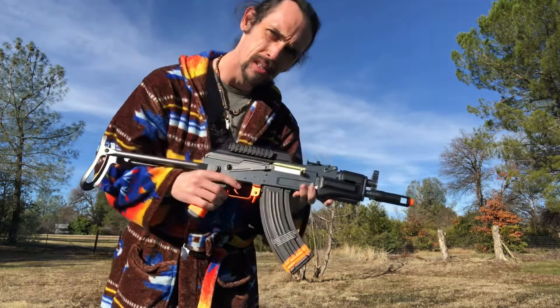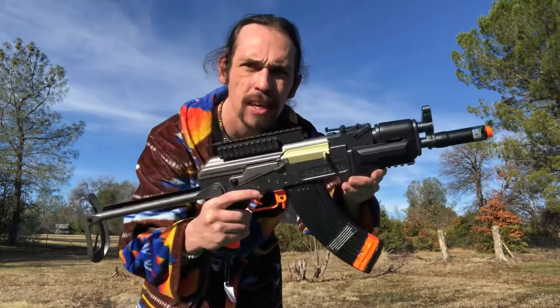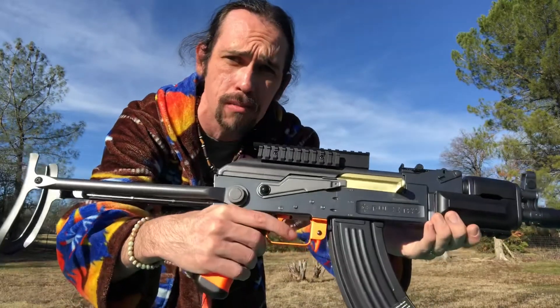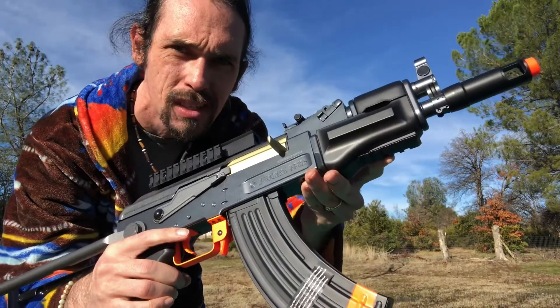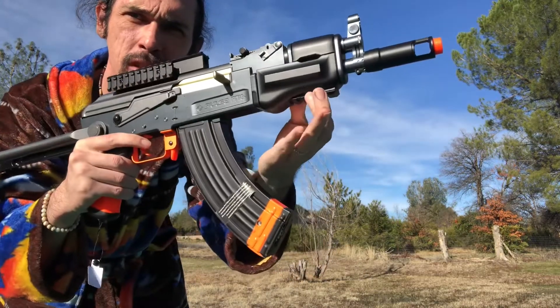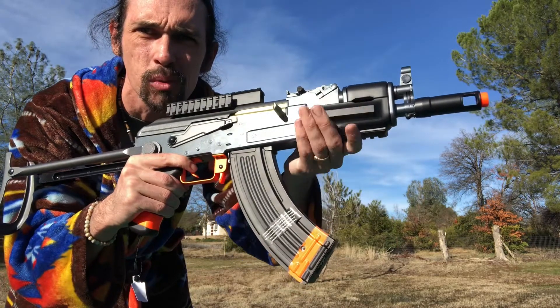You only have one clip, but I think you could go on Evike or go to your local airsoft store and pray that they have it. Nice iron sights — up, down. The problem is you can't really use them because the top has a three-rail mount, which is pretty cool. You also have a rail mount on the bottom of the grip.